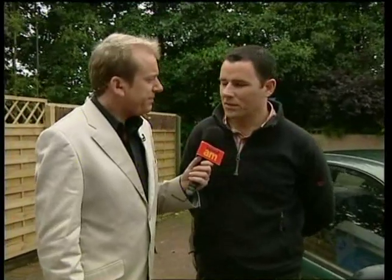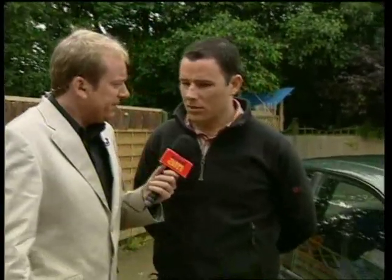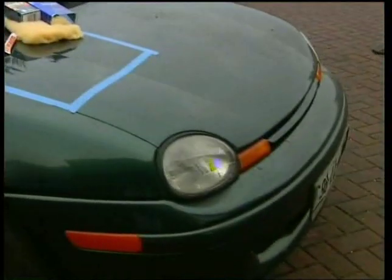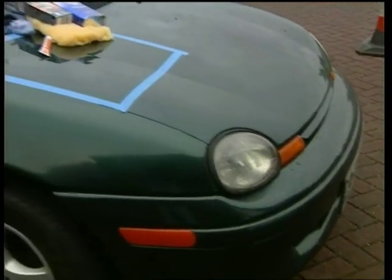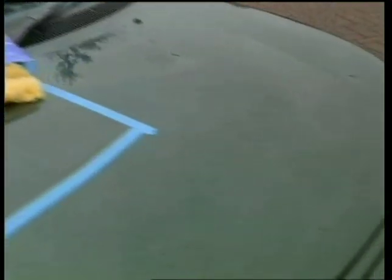With the crunch, a lot of us are holding onto cars for longer. We have just a few tips this morning about how to keep the bodywork of an old car in good shape. This car is 10 years old — a typical 10-year-old car with a few scratches and a few bumps. It's been through a wash countless times. You're going to have scratches from ditches, walls, and what have you, and the bodywork is basically going to look a bit weathered.